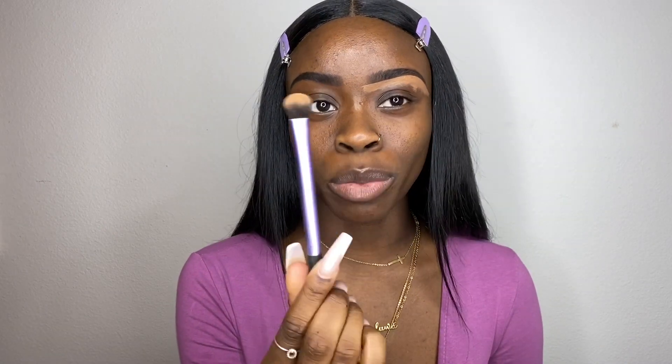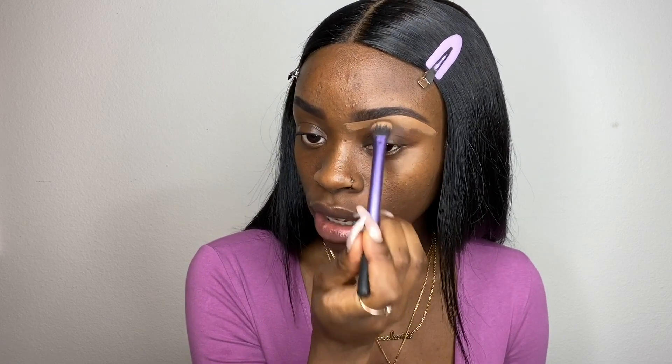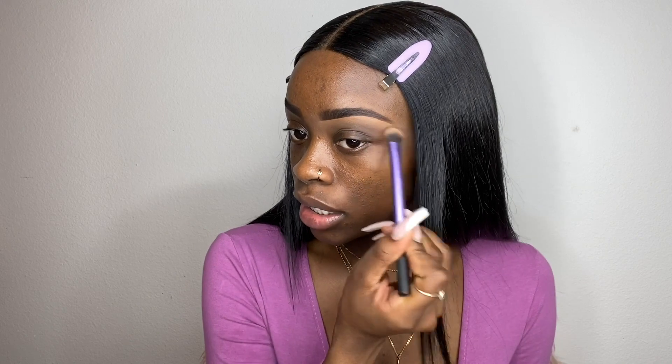I'm going to blend that in using my Real Techniques domed shadow brush, just patting it in. I don't like a super sharp line on my brows, but I do like it to look defined with a little concealer there.